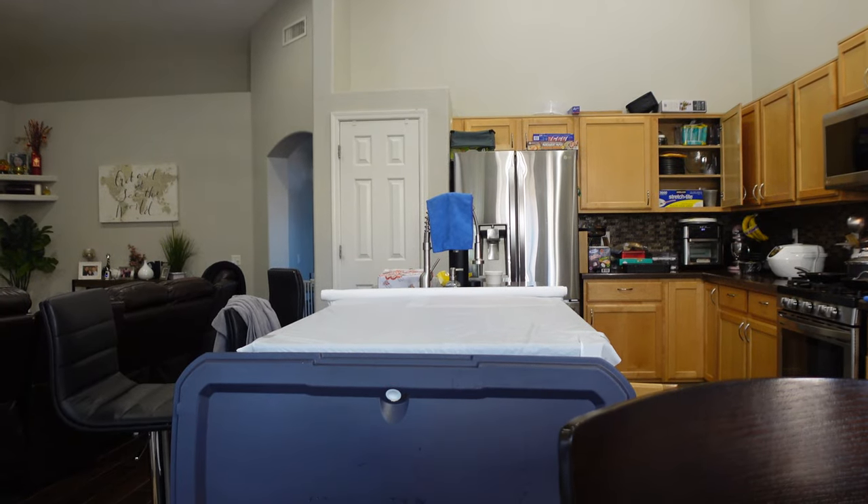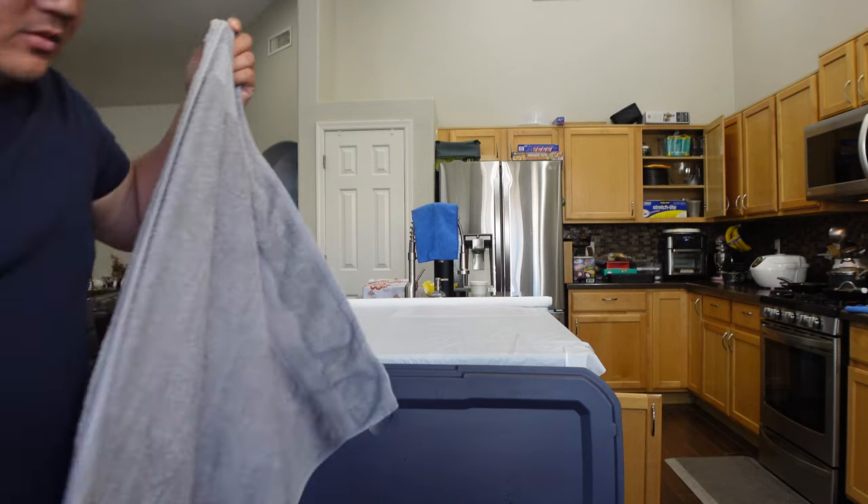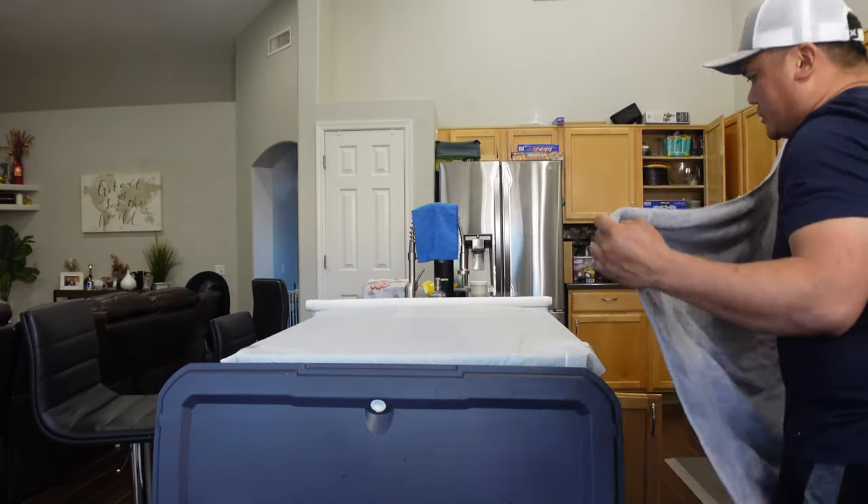Nancy's going to get mad that her kitchen's a mess, but that's okay. I'll clean it up. I'm going to put an old towel on here just to absorb the blood.